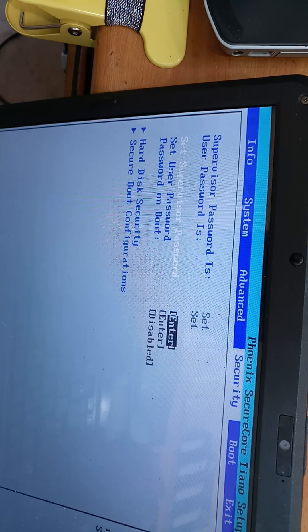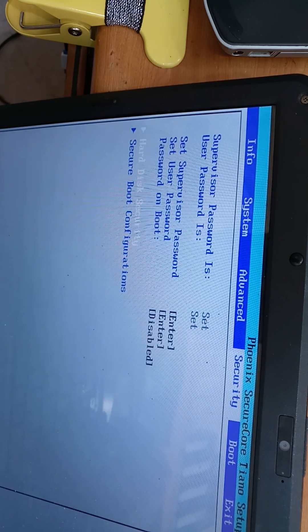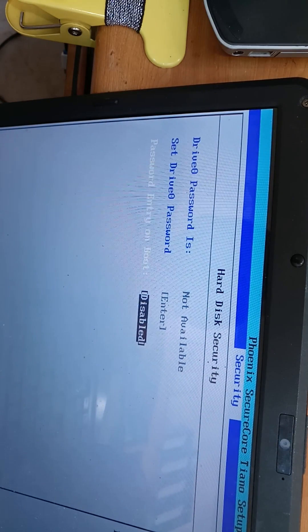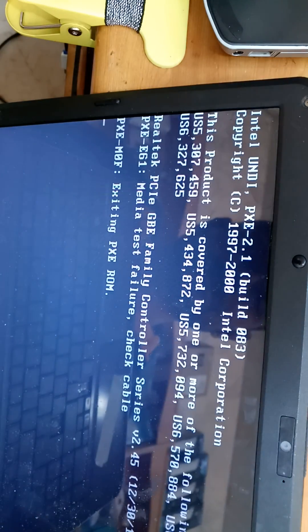Inside the BIOS you can see options: supervisor password, set user password, password on boot — it is disabled. Under hard disk security, go inside and you'll see password entry on boot is enabled. Just disable it and press F10 to save, then select Yes. We have now disabled the hard drive password.